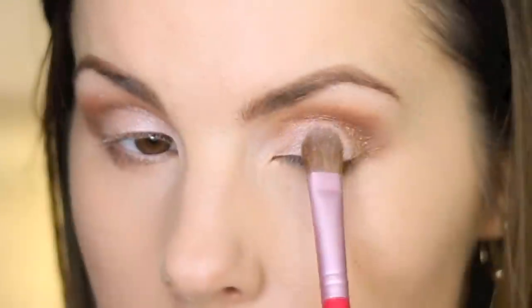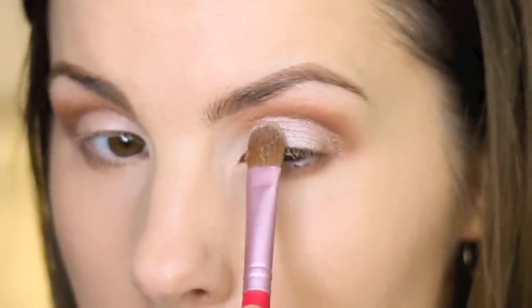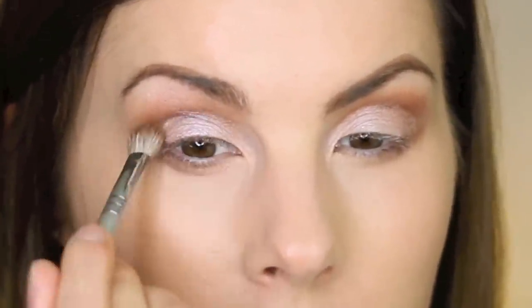Next I'm going to go in with the E60 brush, which is the large shader brush by Sigma, and get some of this bottom color. This bottom color is a dupe for Urban Decay's Sin, so if you like to know dupes on drugstore products, this is a dupe for Sin. I'm just going to pat this color all over my eyelid and take it up to the crease. Then I'll go back with some more brown on the E25 blending brush and lightly blend it in the crease where it meets the lid.